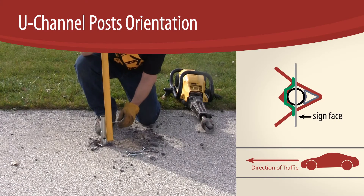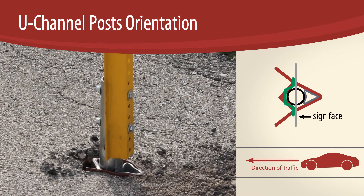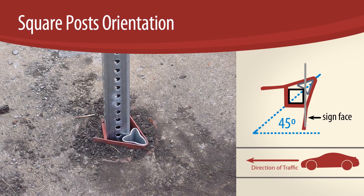For U-channel posts, orient the rounded nose of the V-Lock toward oncoming traffic but rotated 45 degrees away from the road. In this configuration, the faces of the thick leg angle will be perpendicular to and parallel to the edge of the road.